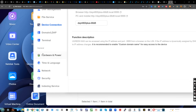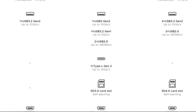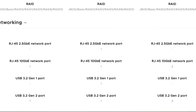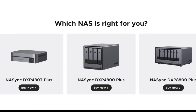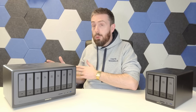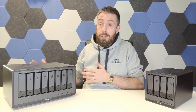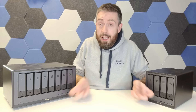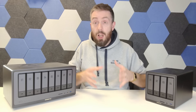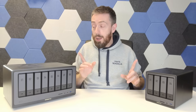Even a year on, the Ugreen NAS devices are still pretty good in terms of hardware. Although this hardware was first announced as early as January 2024, in November 2024 it's still incredible value for the price. You're talking 10-core i5s, dual 10GbE, gen 4 SSD in the base, Thunderbolt and USB Type 4, upgradable systems, and SD card slots. It remains a very competitively priced system, and right now there aren't many systems at this scale and price point that can compete on hardware.